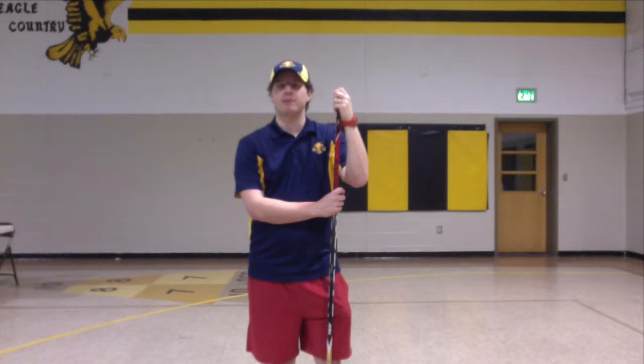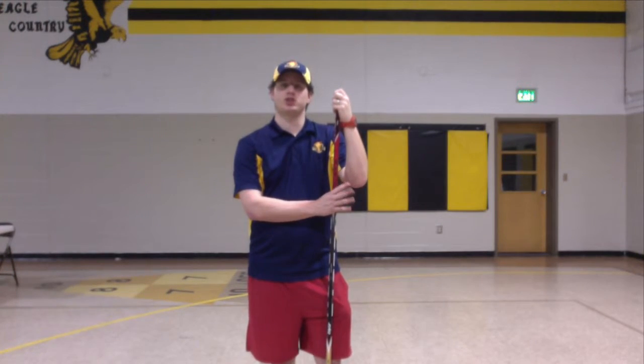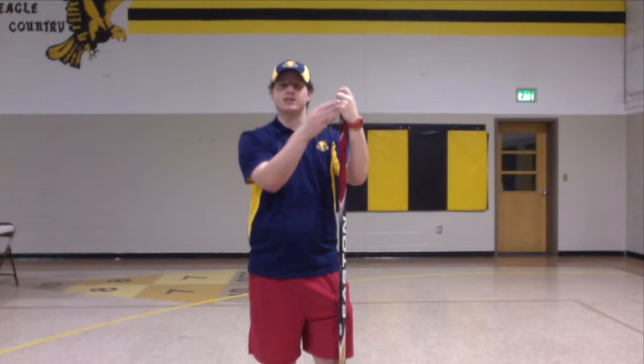Hey everybody, Coach Tyler here at Lamplighter's Hockey Ministry. We're doing a shooting drill, and this one is a wrist shot, which is very similar to the introduction video. We're still going to be dragging the puck, and then at the end, we're going to be flicking our wrists and pointing.